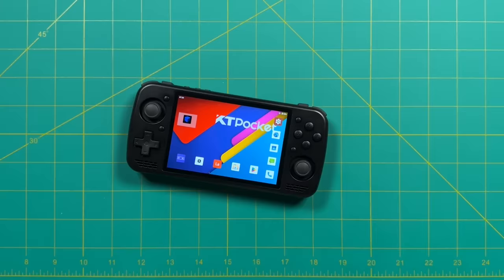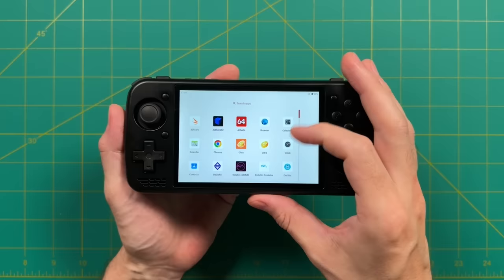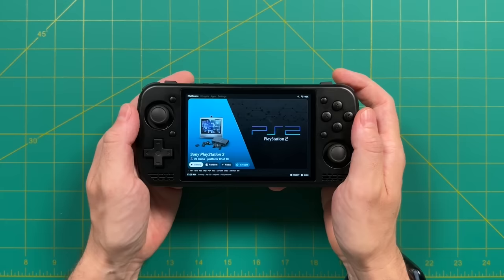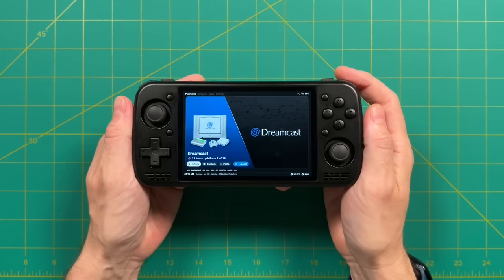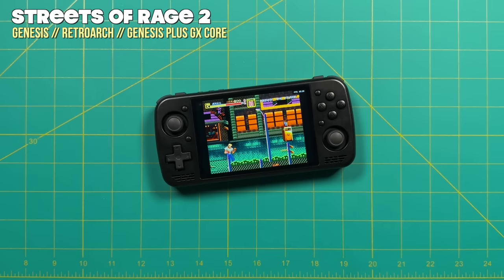Moving over to software — this is running Android and this is an early test build, so there should be updates before retail release. It functions like a standard Android system. I ended up using the Daigishou launcher as my front end to organize games and jump in and out of emulators with one unified interface — it's one of my favorites I've been using for about a year. That's what I'll be using for the rest of the video. Before game testing, let's do a quick audio test.